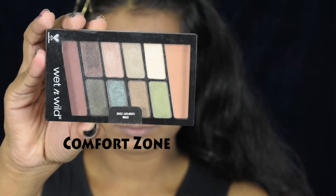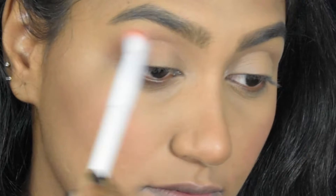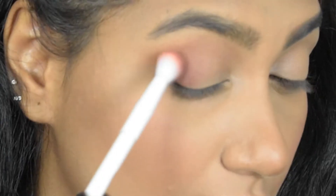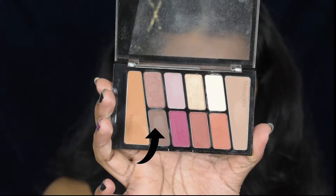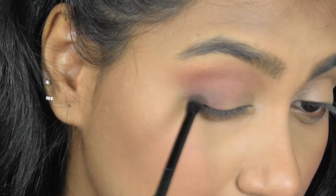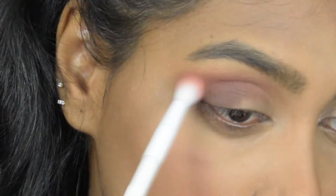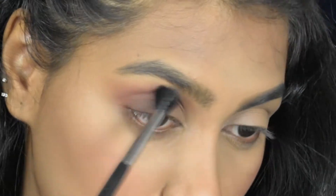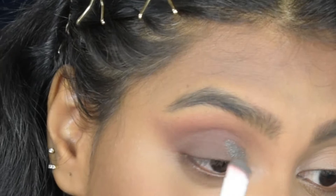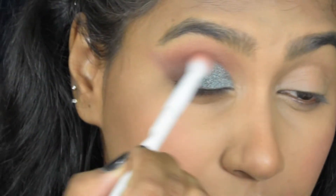I have two eye palettes — Comfort Zone and Rosé in the Air. Taking a light brown shade and applying it on my crease as a transition shade. Then taking a burgundy shade and applying it below my crease to create depth. The burgundy wasn't as pigmented as expected, so I'm also using the brown from the Rosé in the Air palette on the outer corner, then blending with a fluffy brush. I'm applying a duochrome shade to the inner one-third of my eyes, then blending the edges.